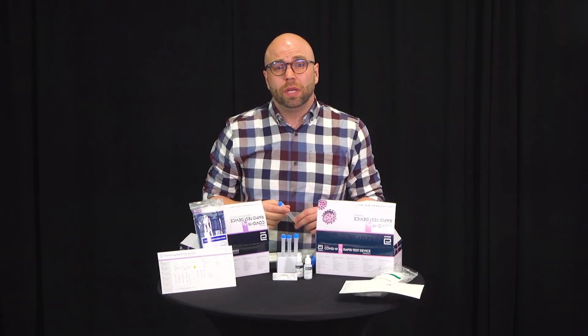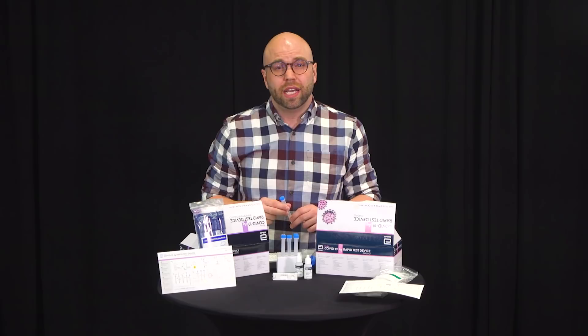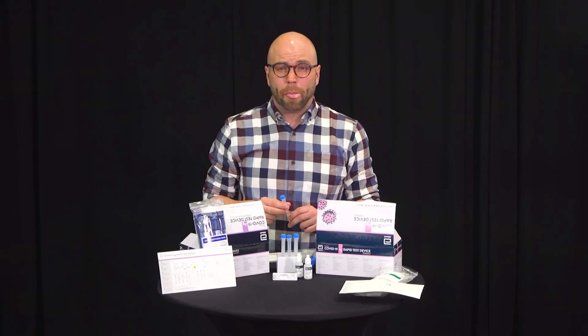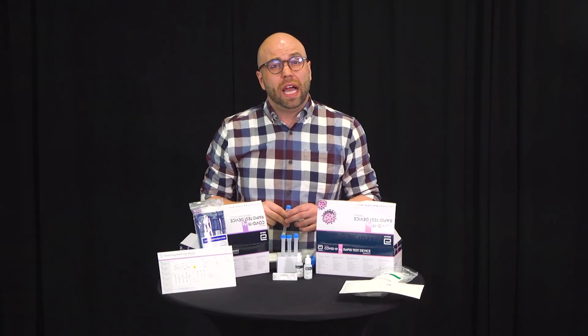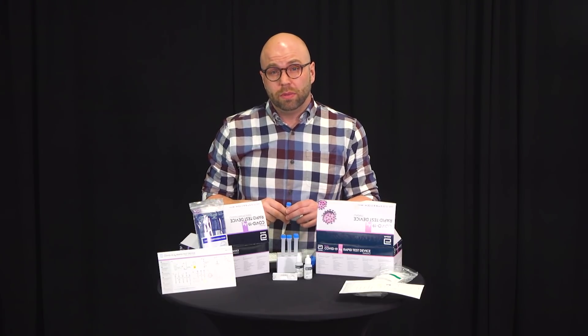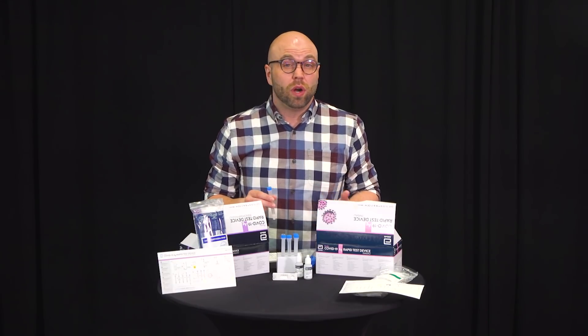In your workplace, the test will be done under the supervision of someone who is trained on this process to ensure the sample collection and the test is done properly. However, for this video, we're showing you how a self-collection works. First, we'll demonstrate how to do a swab using a nasal swab, and then we will show you how to do a nasopharyngeal or NP swab.